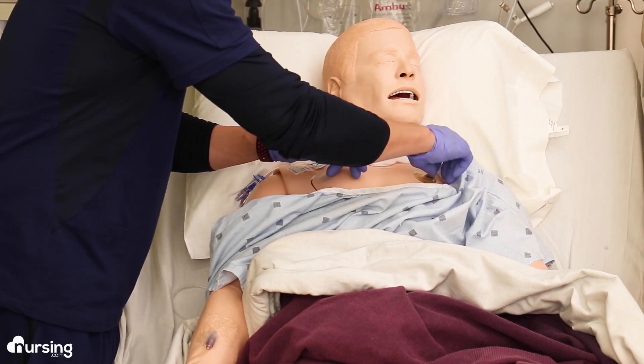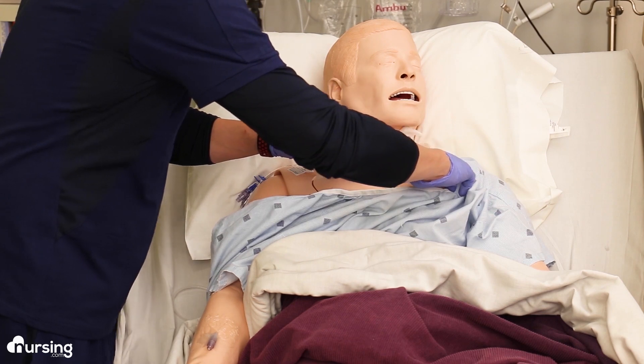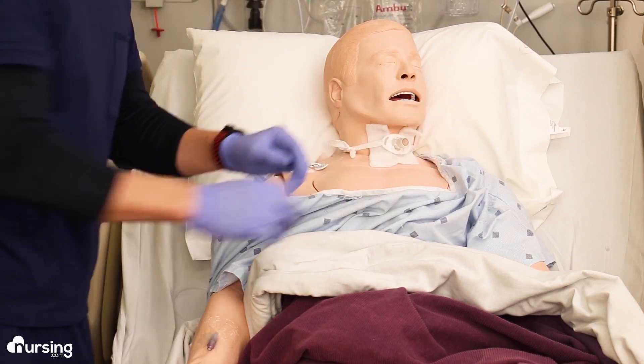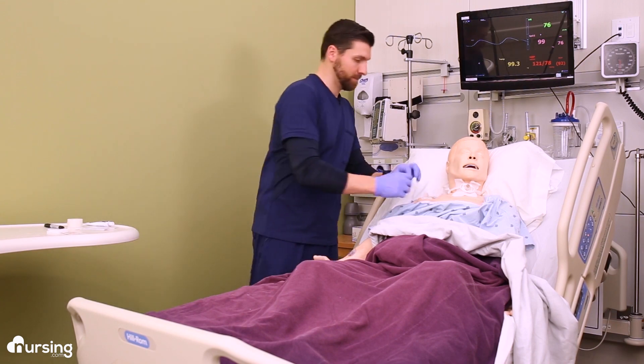The first thing we do for any topical medication, especially patches, is to remove the old patch or dosing paper and clean the area. You can use a warm washcloth with soap or you can use an alcohol pad.